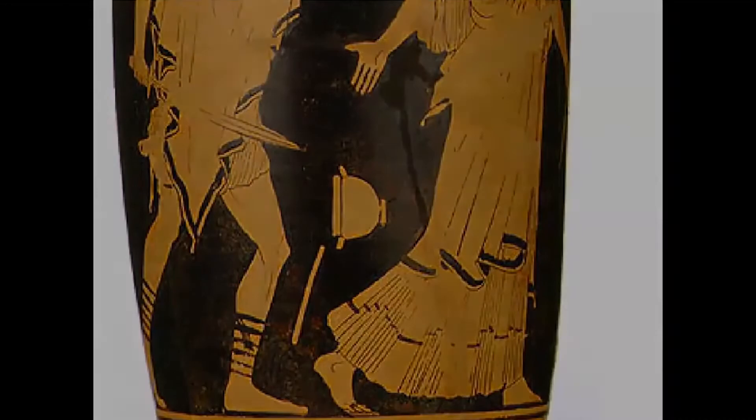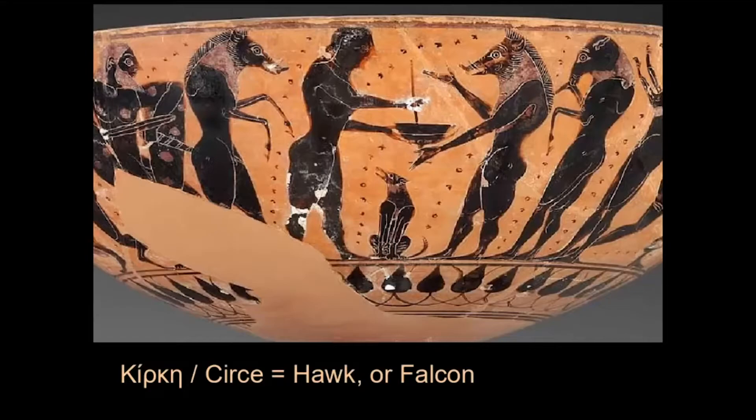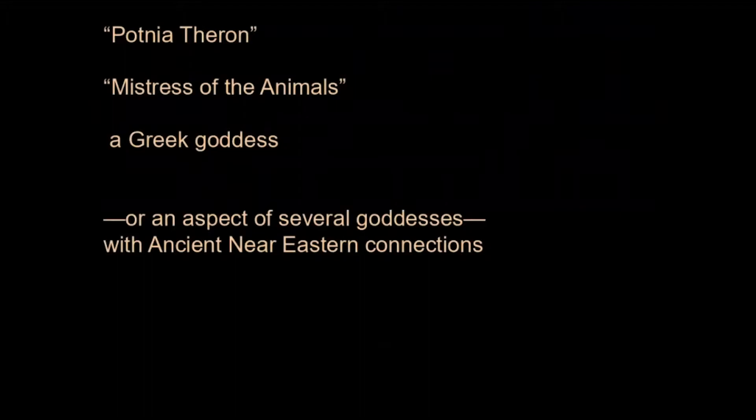Let's look at the cup in Boston again with the naked Circe. To understand why this Circe is naked, I think we have to be open to some really interesting, suggestive, speculative scholarship. A fact you know if you started the novel: Circe's name means hawk or falcon — in name, she is a bird of prey. Another fact that is not speculative is that Greek goddesses were often associated with birds; Athena is good at turning into a bird. But to understand the nakedness of Circe, you need to be open to speculation about someone we call the Potnia Theron, which is Greek for 'mistress of the animals' — a Greek goddess or an aspect of several goddesses with ancient Near Eastern connections. This mistress of the animals seems to survive in some Greek images of the goddess Artemis in particular.